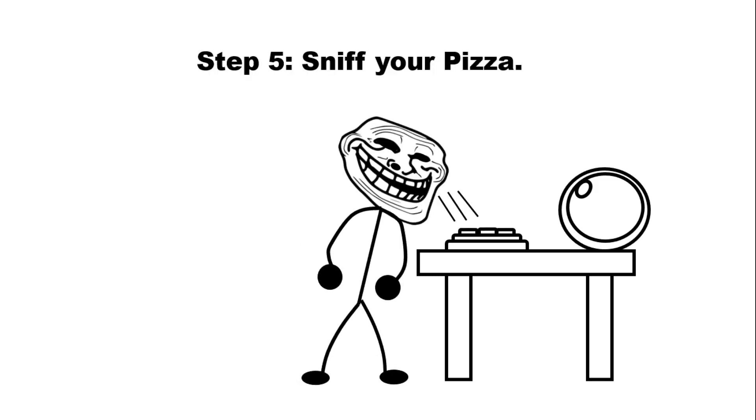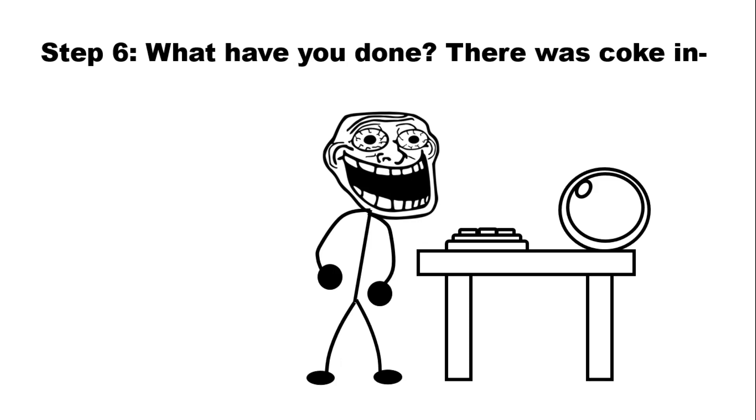Step 5: Sniff Your Pizza. Step 6: What Have You Done?